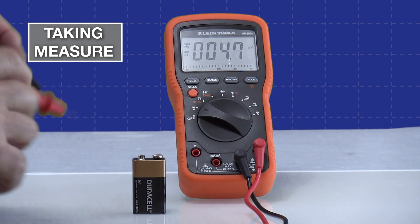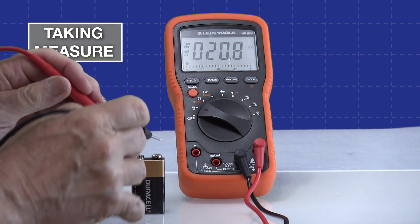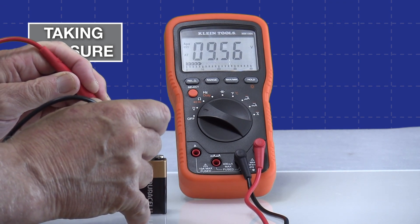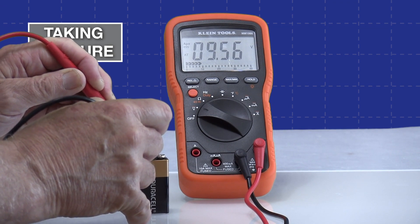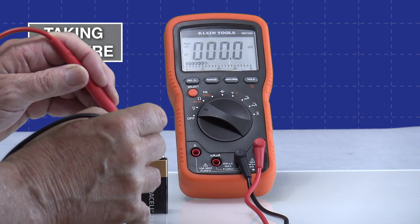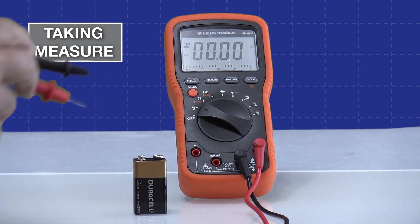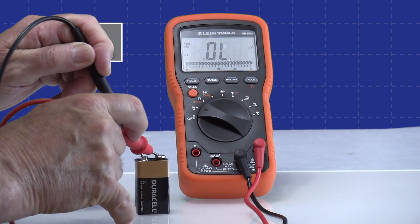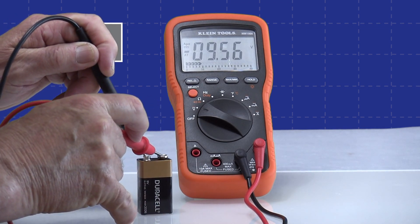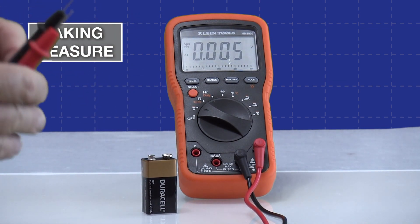Now we'll take a measurement just like we did with the last meter, going with proper polarity first. We're getting 9.56 volts DC. This one also has a bar graph — you can see it working along the bottom. If I reverse the leads and go with reverse polarity, just like the other meter it now shows minus 9.56.